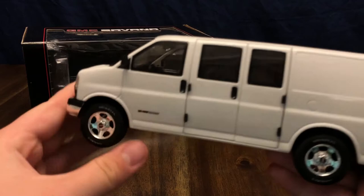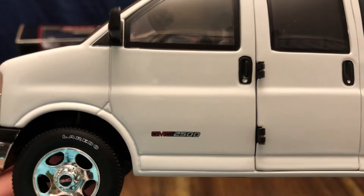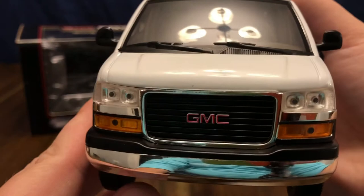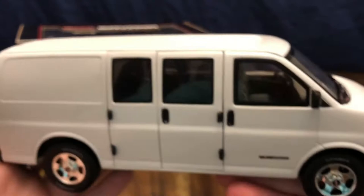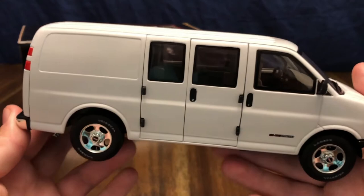Looking at the actual die cast itself, going around you can see it's got a nice construction with detailed wheels — Uniroyal Laredo tires with GMC rims — and the GMC 2500 badging on the sides. The front end is pretty detailed: the headlights and turn signal lights are well done, you've got the GMC badging on the grille, and windshield wipers up on the cowl.